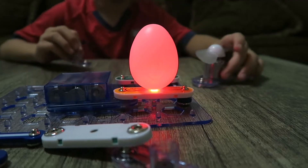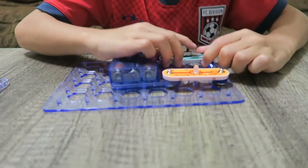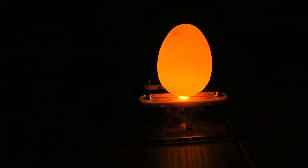Guess what Project Five is called? Yellow Light! We set it up like this, and when we turn it on we should get yellow — and we did! Yellow! Turn the lights off — boom! What's next?